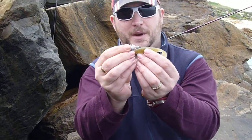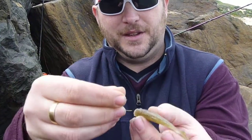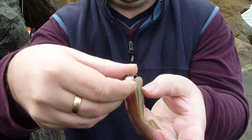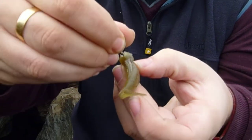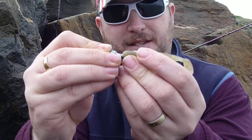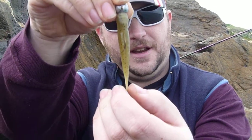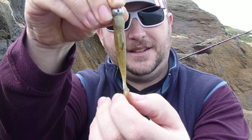to find first where your hook is going to come out of the soft plastic itself. All you do is simply feed it through - try and make sure that it's nice and straight. And there is that point that we found earlier. Feed her on, make sure it looks nice and straight and even, and that's it, you're good to go.